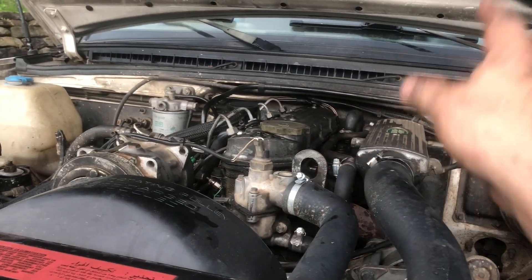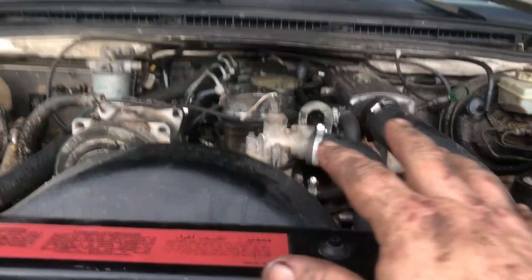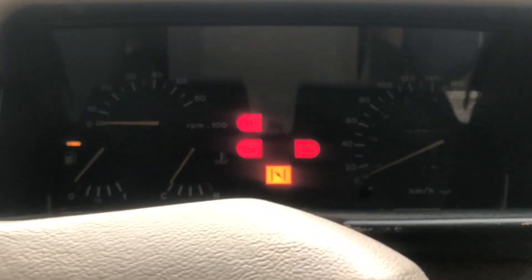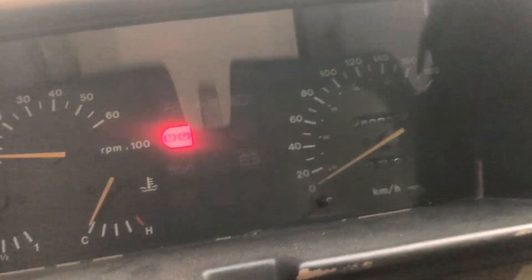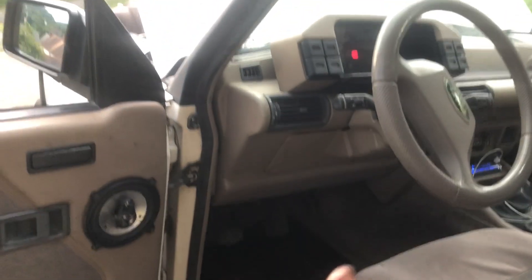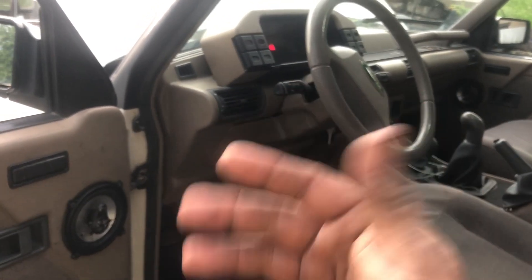She's all done — got oil in her, checked it, filled her up, nothing's leaking. The valves are set, so let's give it a start-up. There you go — the oil light's out, so we're good. Thank you for watching, like and subscribe, you guys are awesome, stay awesome, and I'll see you on the next one. Bye bye!